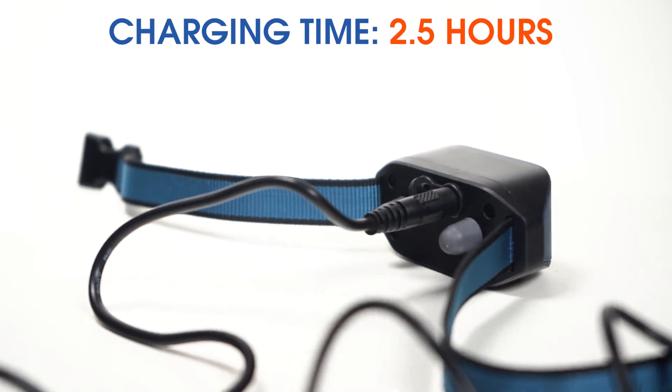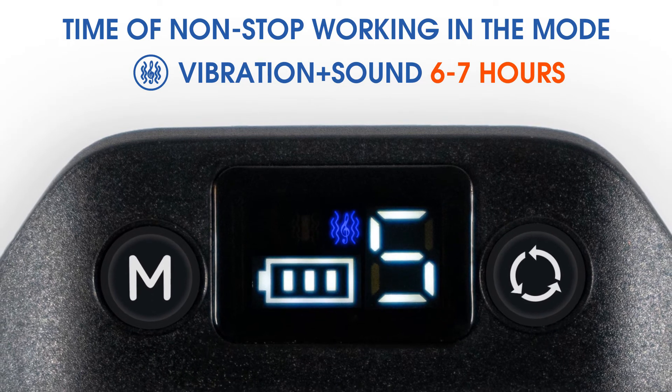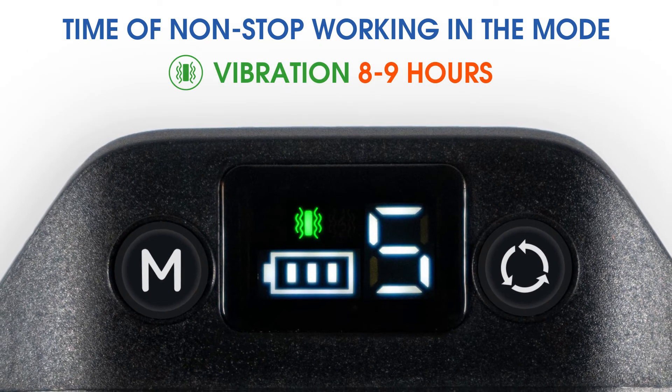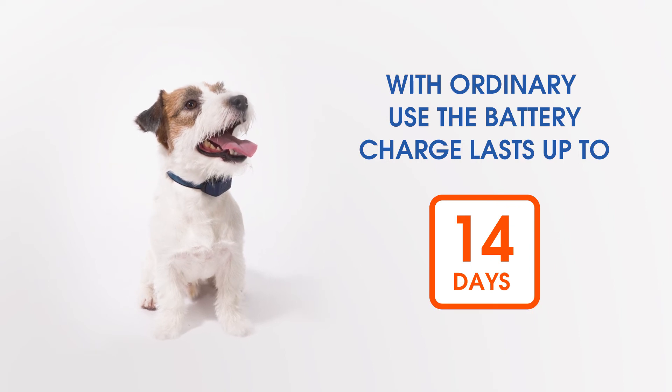Charging time: two and a half hours. Time of uninterrupted use in the mode vibration plus sound: six to seven hours. Time of uninterrupted use in the mode vibration: eight to nine hours. The battery charge lasts up to 14 days with typical use.